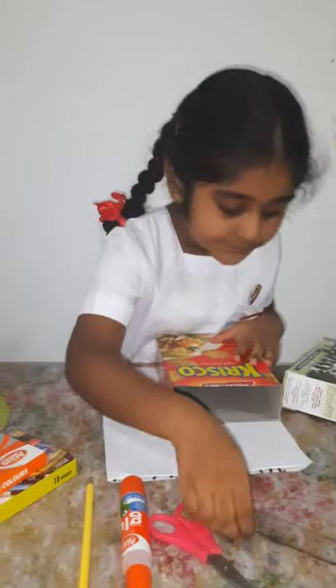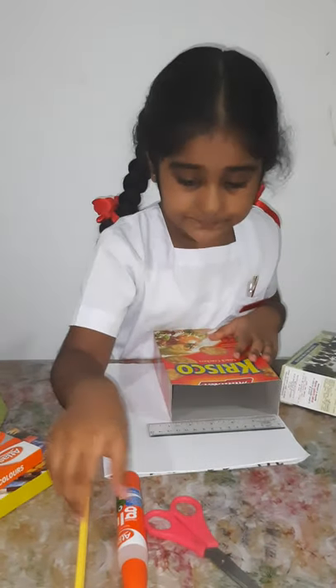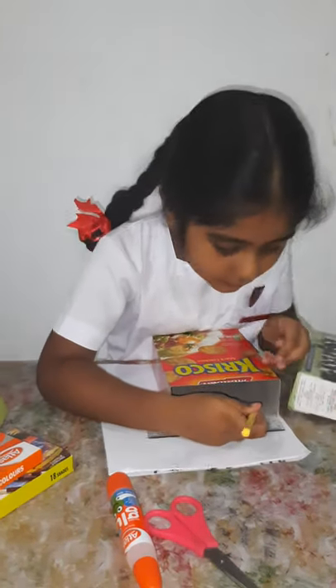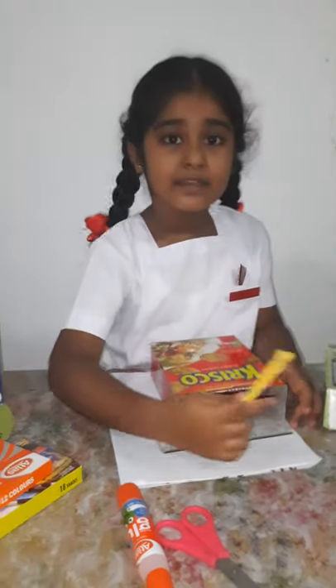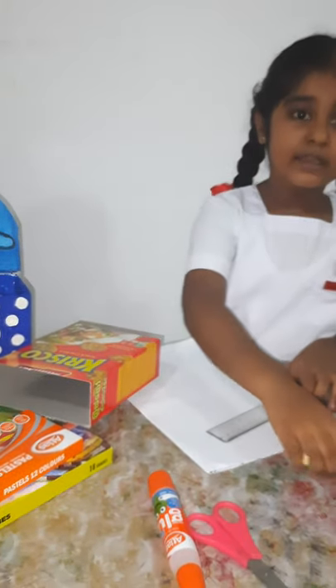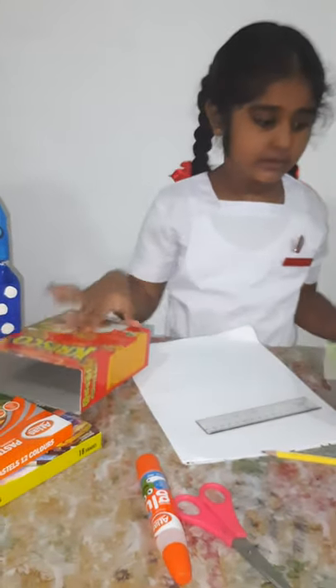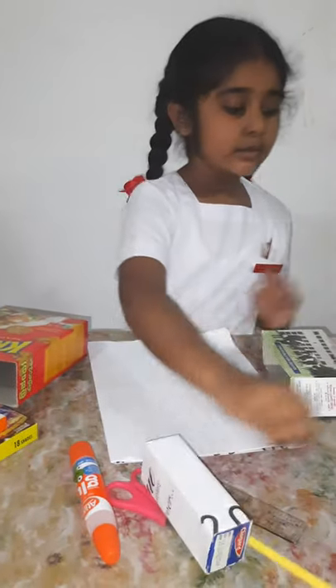Then, I am going to cut the calendar paper with the ruler, cut it out, and glue it onto the boxes like this. I am going to do it to all my boxes and let them dry.